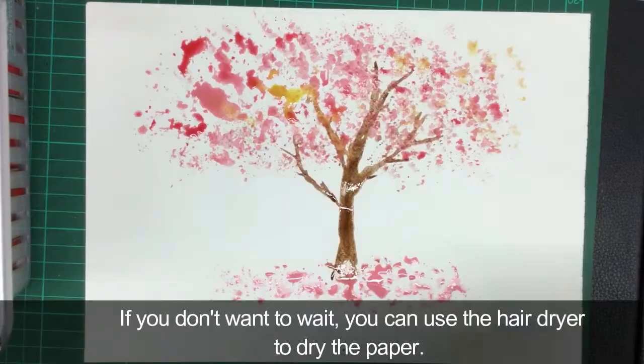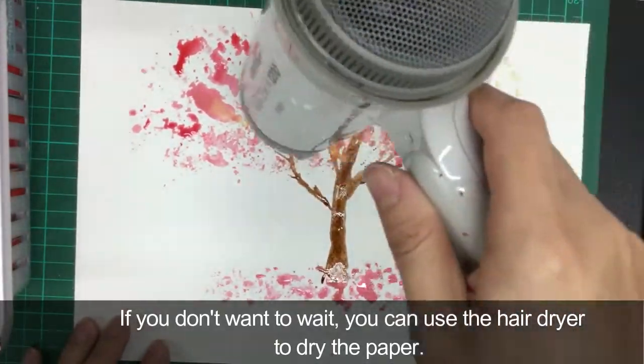If you don't want to wait, you can use the hair dryer to dry the paper.